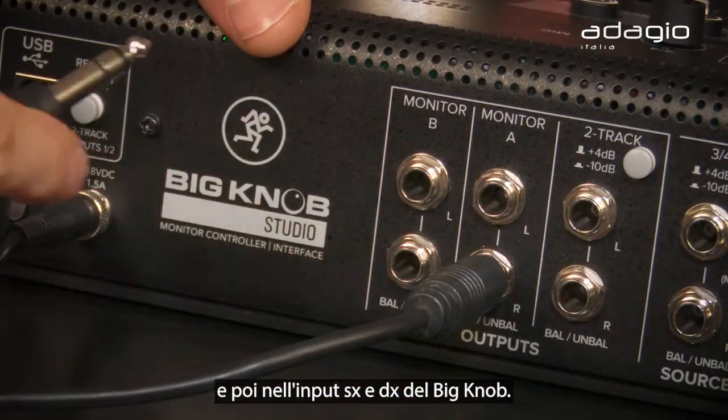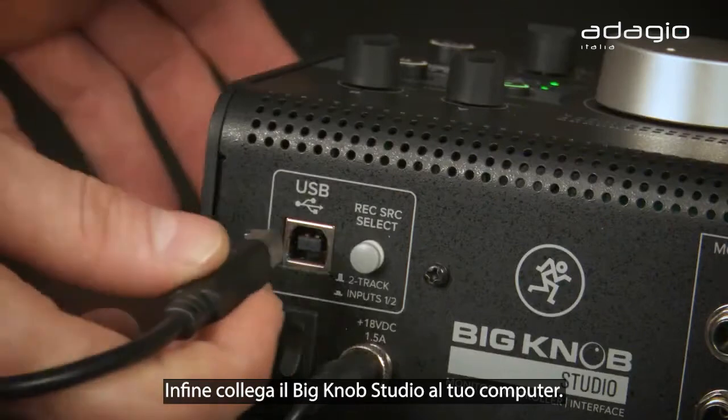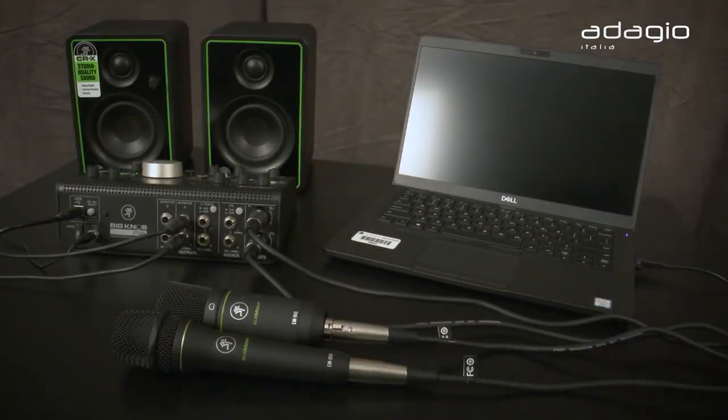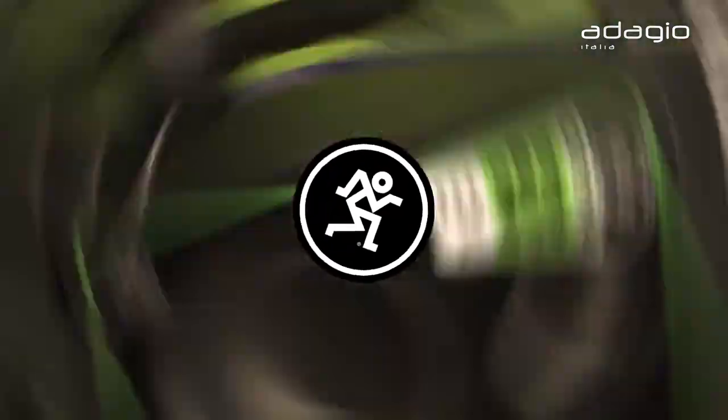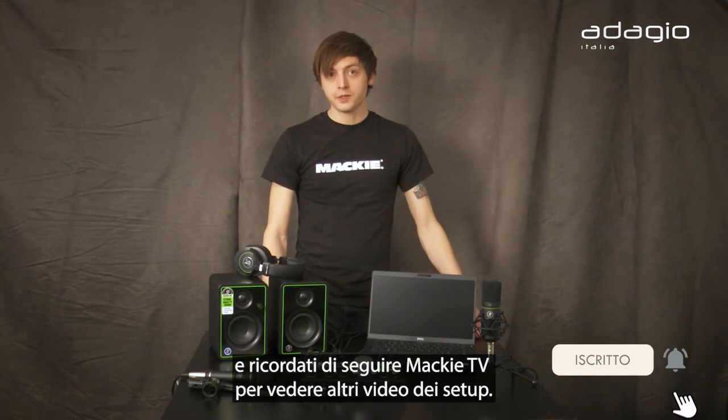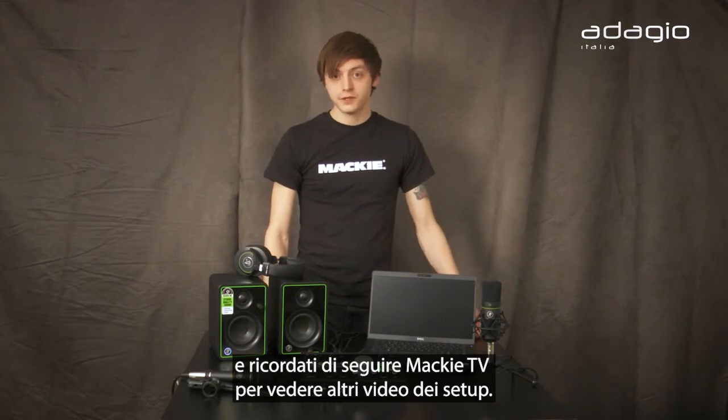Then connect to the left and right on Monitor A of the Big Knob. Finally, connect your Big Knob Studio to your computer. Now you're ready to start recording. Keep watching Mackie TV to see how to set up our other bundles or get started with Pro Tools and Waveform.